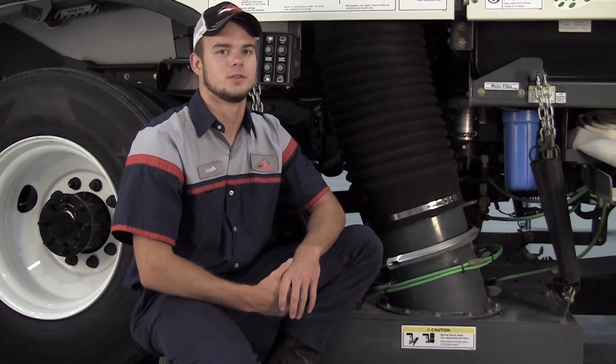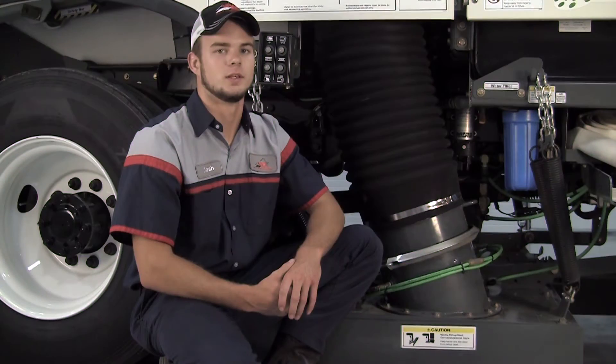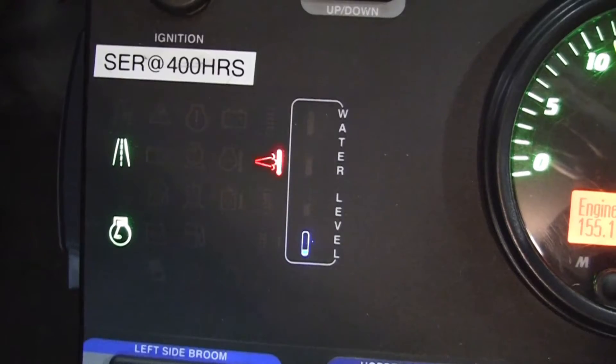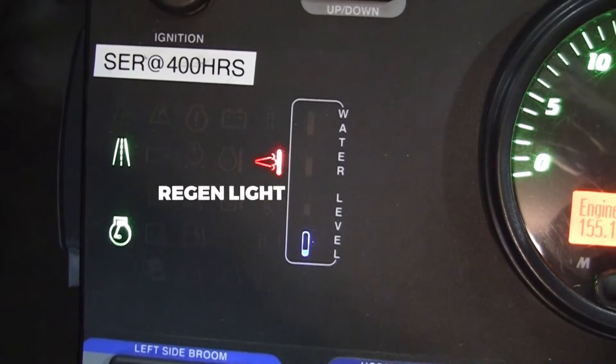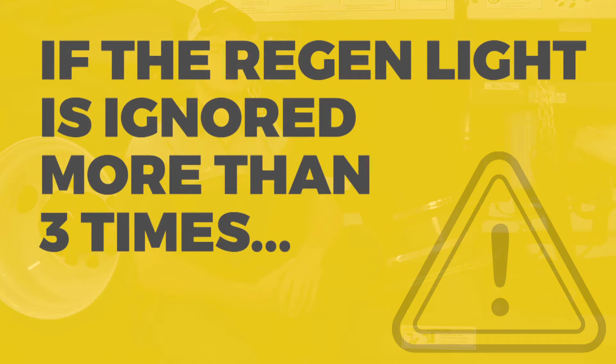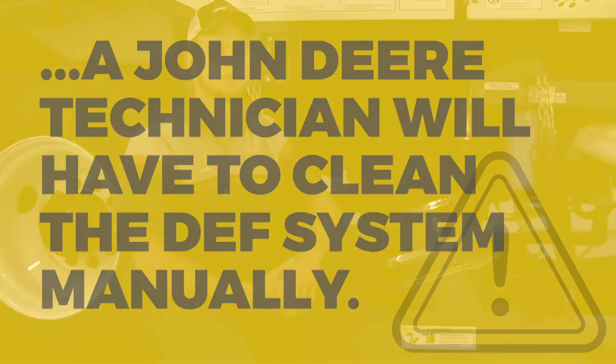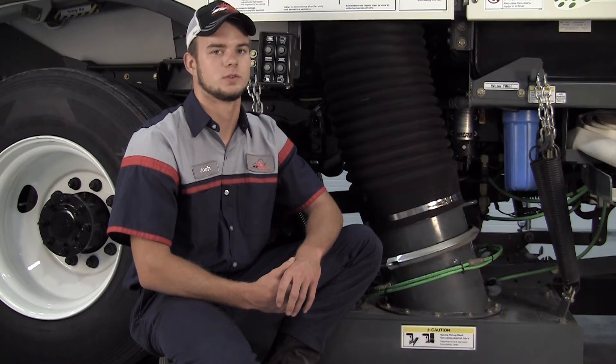On the Tier 4 auxiliary engine on the Elgin Crosswind, a regen is required. When the regen light is illuminated on the rear engine control panel, a regen must be performed as soon as possible. If this light is ignored more than three times, a John Deere service technician will have to come out and clean the DEF system manually. This will of course result in downtime.